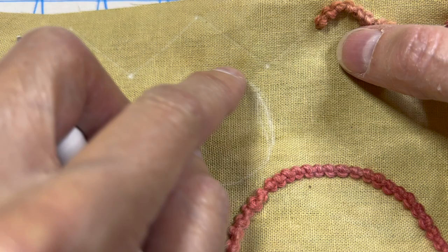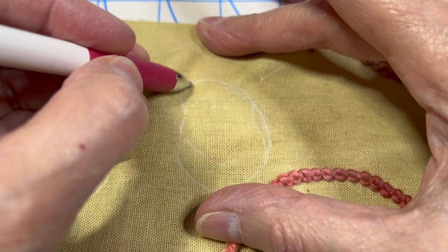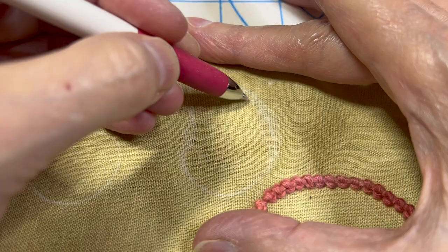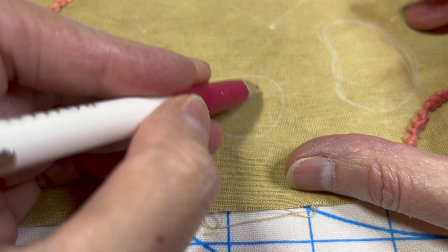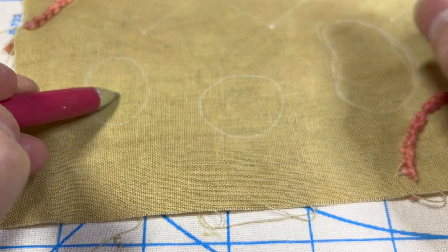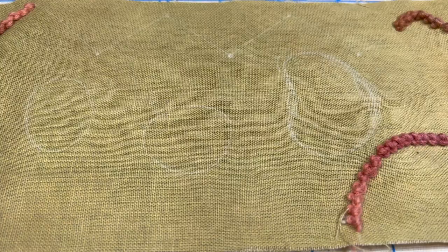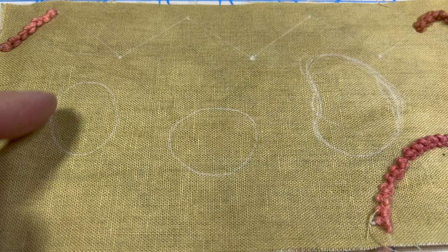If you had something that was really organic, with areas that are big and small, I would not attempt to do this in the round because it's got a little dip in it. I would do it going across, back and forth. This one is round enough that I can do it in the round, and even this one is round enough. Whether you do it in the round or back and forth, it's going to give you a different look, and that's something you need to decide right off the bat.